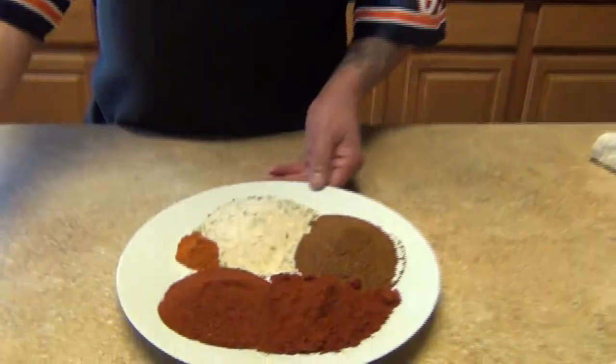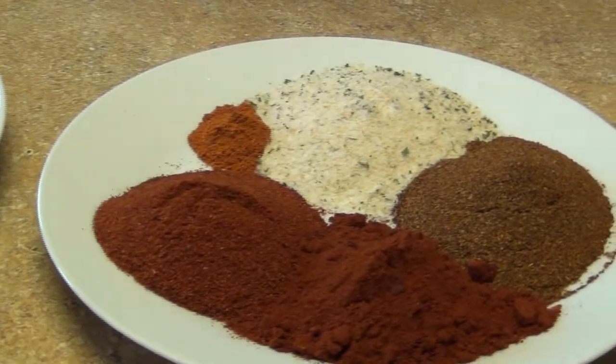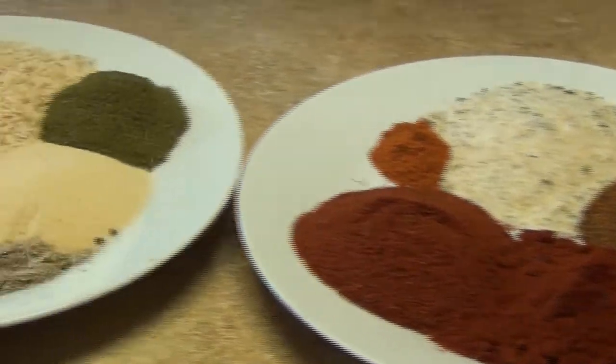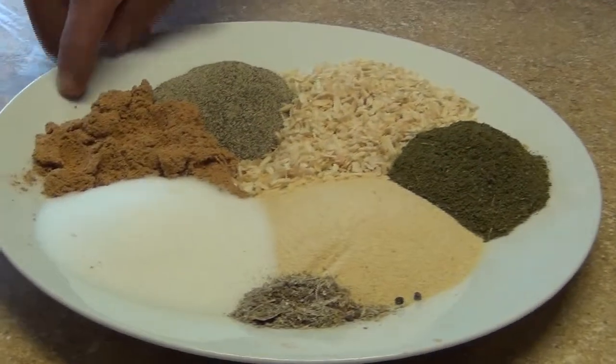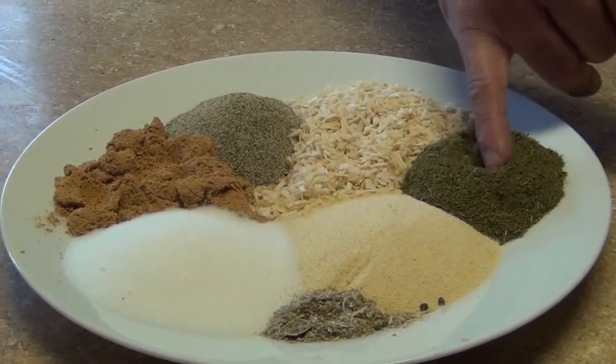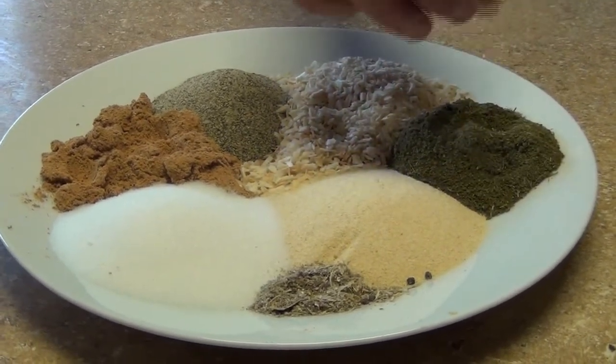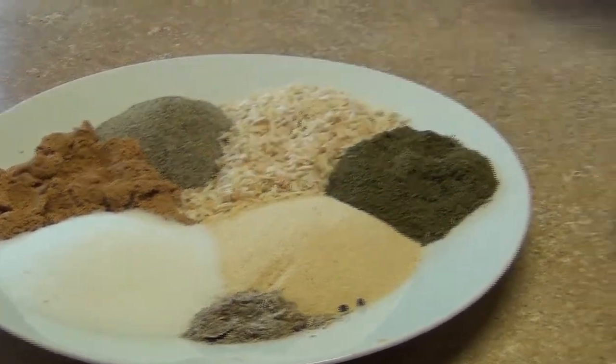Welcome back to my channel. Today I'm gonna make a different version of the rub seasoning. On this occasion I'm gonna use some different chilies, garlic, onion, some turmeric powder, some avocado powder, and it's gonna be different — in this seasoning, some orange leaves powder. It's gonna be kind of interesting.